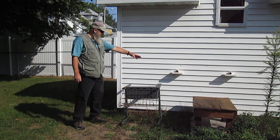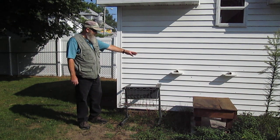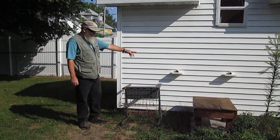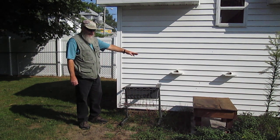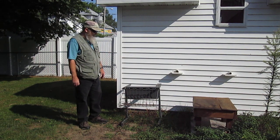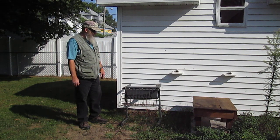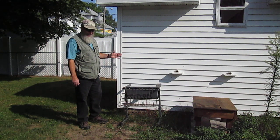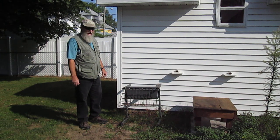These tubes here that the bees are going in and out of, they're only about four inches long — they don't have a long way to travel. It's an inch and a half diameter tube. I'll put a little porch on there for them. They've been here since early May, and right now we're at the end of August, about 20 miles north of Grand Rapids.